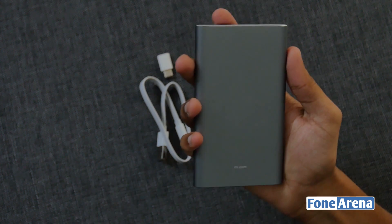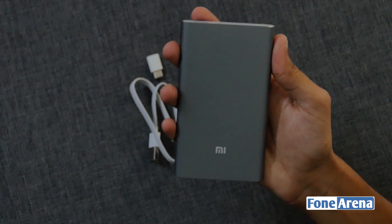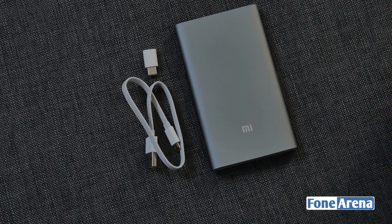If you want to charge a Bluetooth headset or any other small devices, double press the power button to minimize the current flow. This one costs approximately 1,400 rupees.